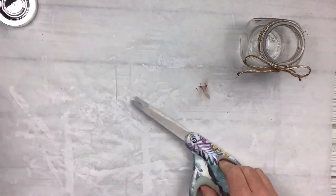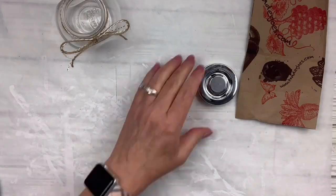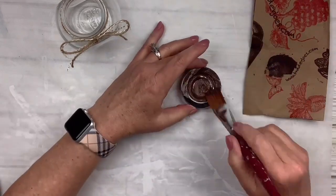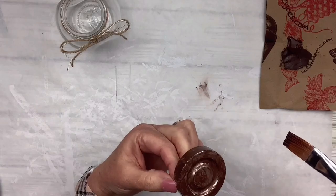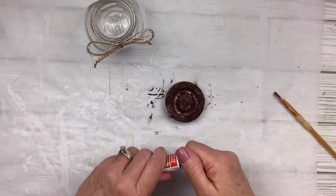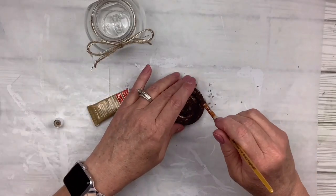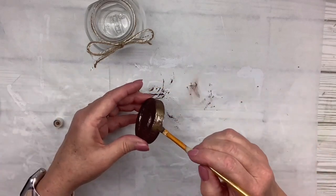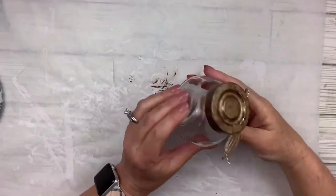I'm going to take the lid to this little jar and get my Burnt Umber paint by Apple Barrel and paint all over it just to tone down the silver — not a full coat, just getting it on there. Once I do that I still think it needs a little more character. So I'm going to take my Rub 'n Buff in European Gold, take a little art brush, and dab all around that lid over the Burnt Umber. And that did it — that gave me exactly the look I was going for. This could not be easier. I love how it turned out.